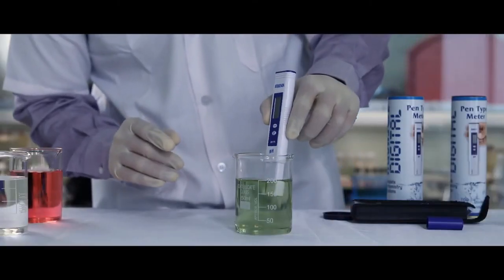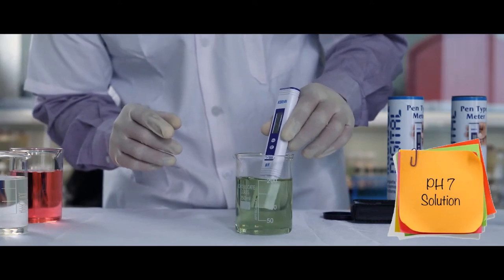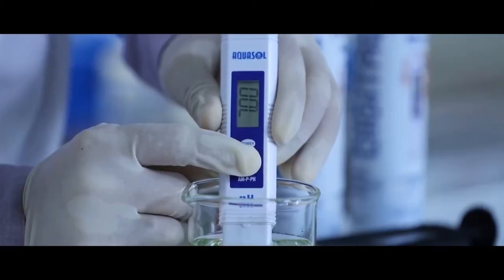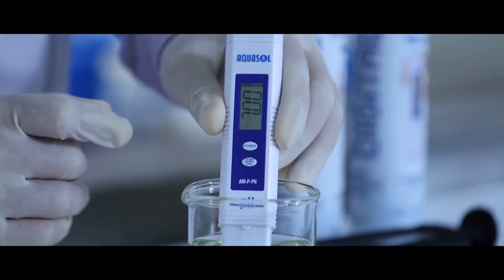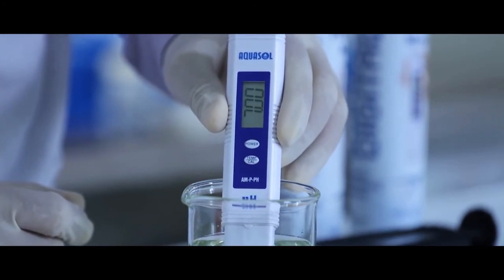To calibrate, dip the electrode in the pH 7 solution. Stir gently to a stable reading. Press and hold the cal key. Once the meter starts flashing, the meter is calibrated to pH 7.